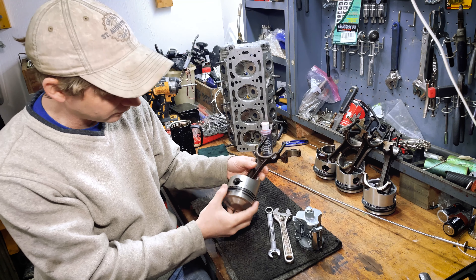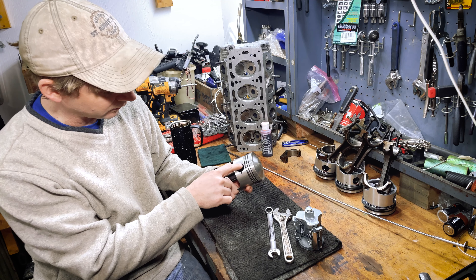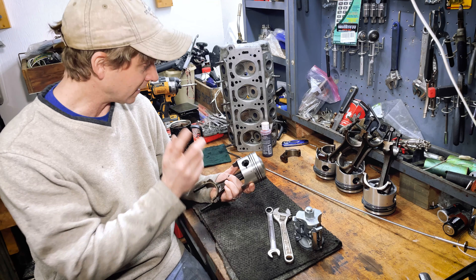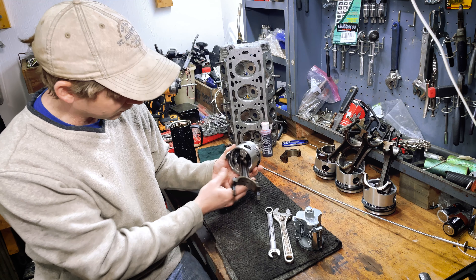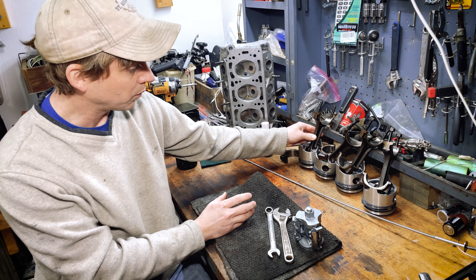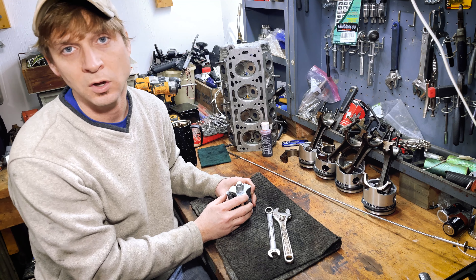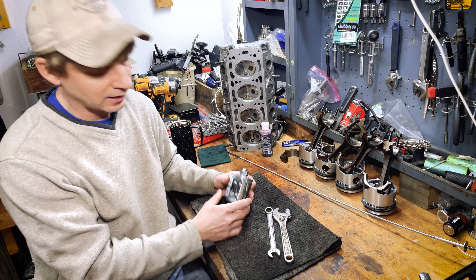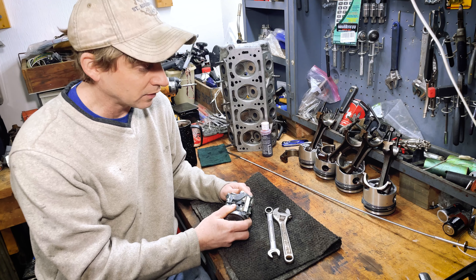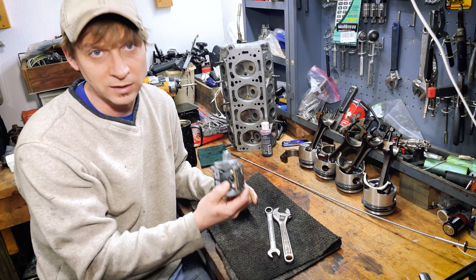I have all the pistons assembled on the connecting rods and the rings installed. I did struggle with the retaining C-clip for the wrist pin - it was a bear to get each one in there. I managed to do it, bent a few in the process and had to pitch some, but I'm pretty happy with how they turned out. Before I get them installed on the block, I need to prepare a few things: that includes reaming the ridge of the cylinders as well as giving them a nice hone to deglaze them. I have my ridge reamer here - I've never actually used this tool, never reamed a ridge, never honed a cylinder. In fact, it's the first time I've ever held a piston in my life.